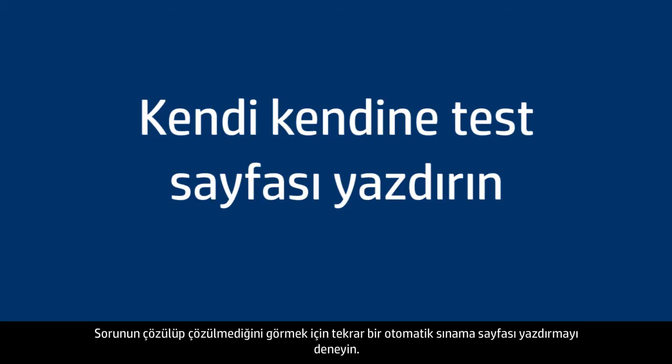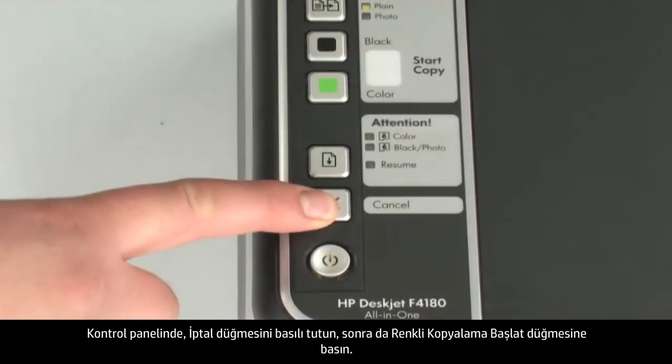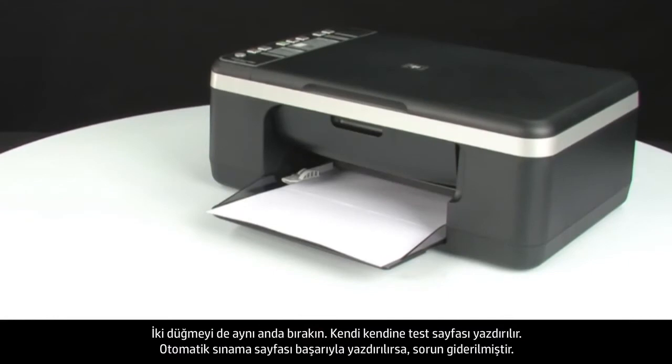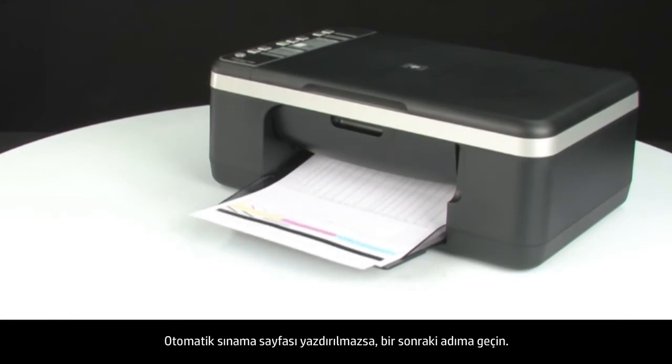Try printing a self-test page again to see if the issue is resolved. On the control panel, press and hold the cancel button, then press the start color copy button. Release both buttons at the same time. The self-test page prints. If it prints successfully, the issue is resolved. If it does not print, go on to the next step.